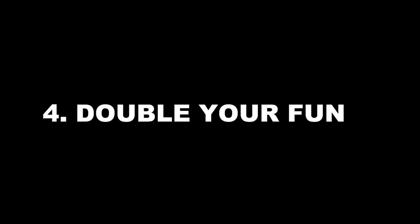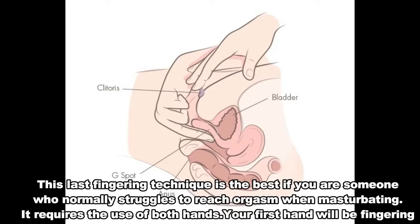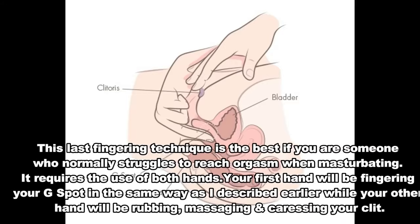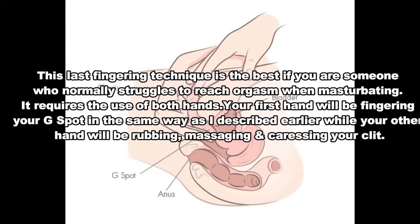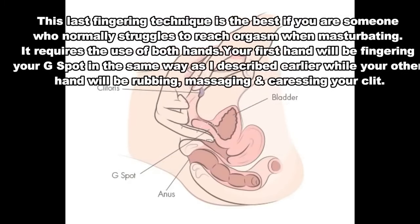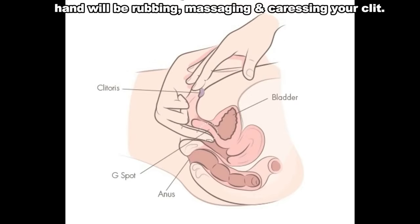Number 4: Double your fun. This last fingering technique is the best if you are someone who normally struggles to reach orgasm when masturbating. It requires the use of both hands. Your first hand will be fingering your G-spot in the same way as described earlier, while your other hand will be rubbing, massaging and caressing your clit.